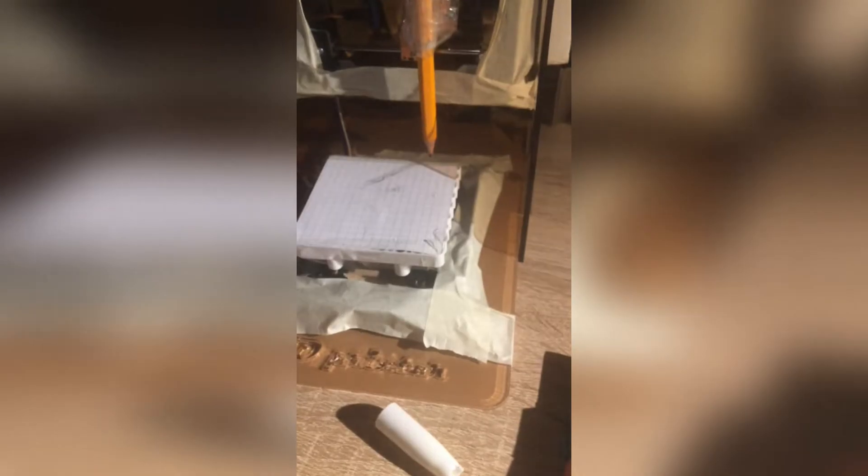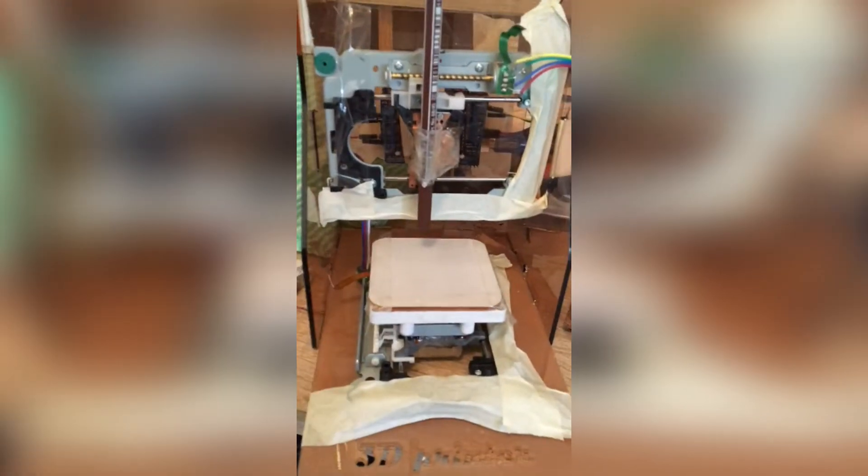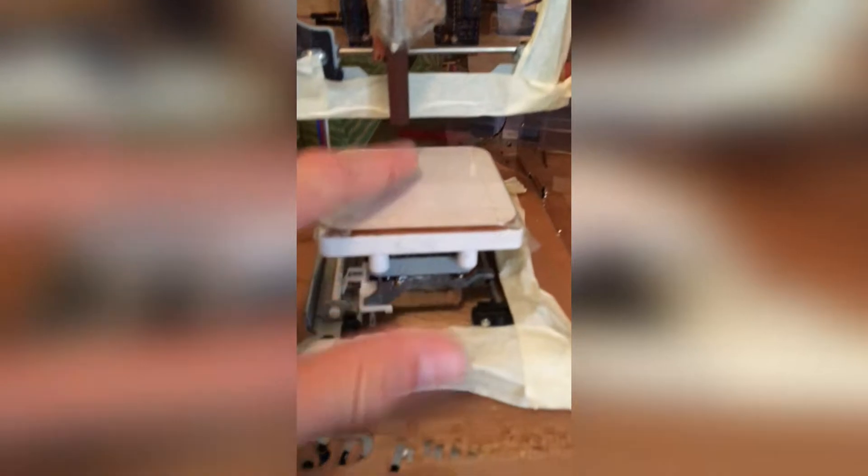I've now attached a piece of paper to the stand. With a bit more programming, I think I should be able to draw something. I then removed the paper because the problem was that once you'd used it, you couldn't replace it that easily — you had to take all the tape off. I found that if you just leave the backing on the plastic, it works quite nicely.